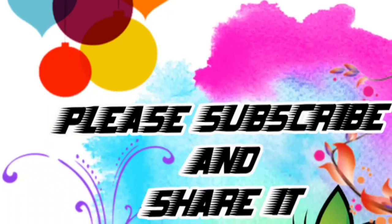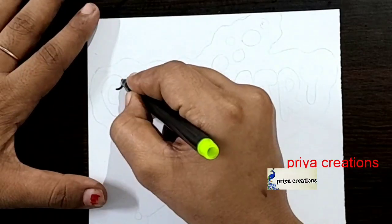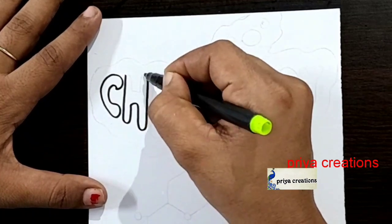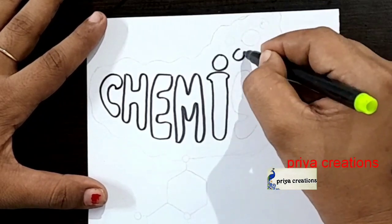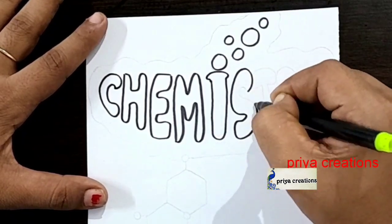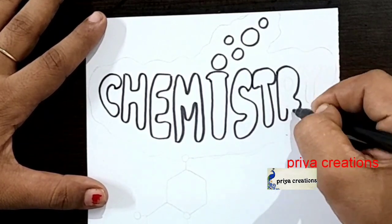Welcome to Prea Creations! Don't forget to like and subscribe, and let me know which design you'd like me to draw next. I'm using a black color sketch pen to draw this chemistry cover page design. Drawing the chemistry outline like this — starting with the R letter.